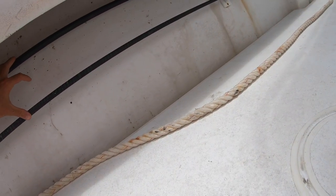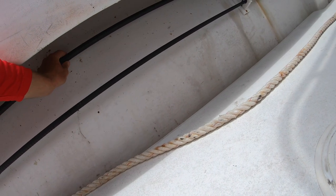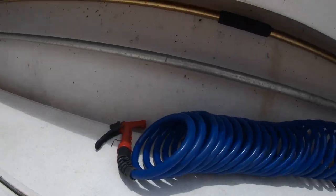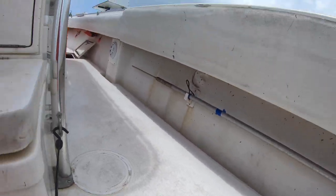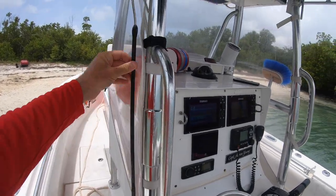Some must-haves on the boat: gaffs. I've got two eight-footers — I think it's a three-inch and a five-inch hook. On this side I have another gaff — six foot — and a harpoon. I also keep a small pick gaff.